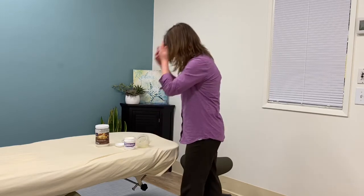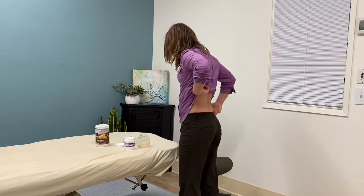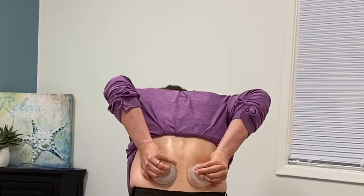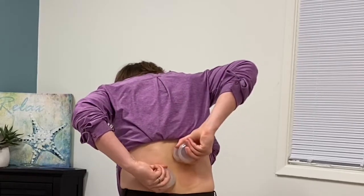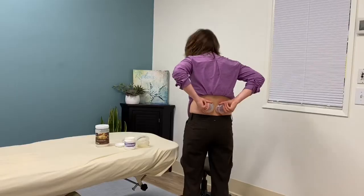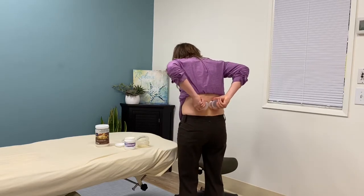Hang out there for two to five minutes. Another thing you can do is take the cups — make sure you have enough lotion on your back — create suction to tack them on, bend forward a little bit, and go up and down your back. That's going to stretch that fascia as well. If you find an area that feels like speed bumps, leave the cup right on that area and let it open up that fascia by stretching those layers. Leave it for two minutes or so, then move it again, and you'll find it's much smoother and doesn't have that speed bump effect.